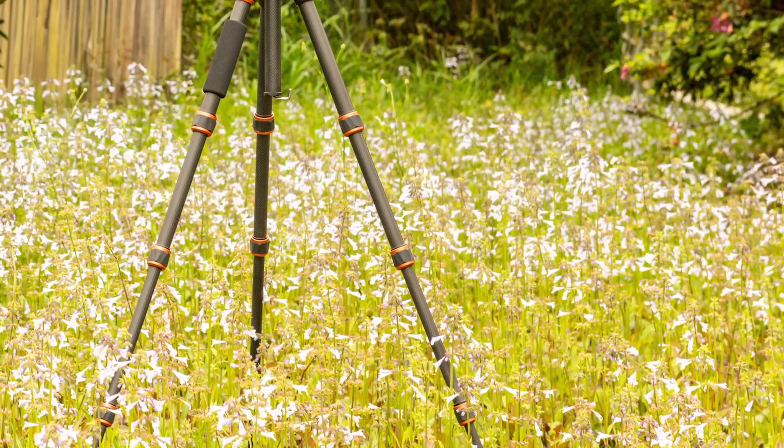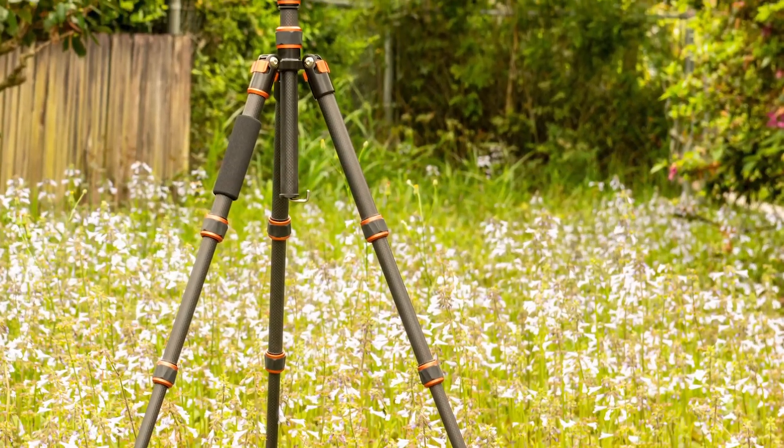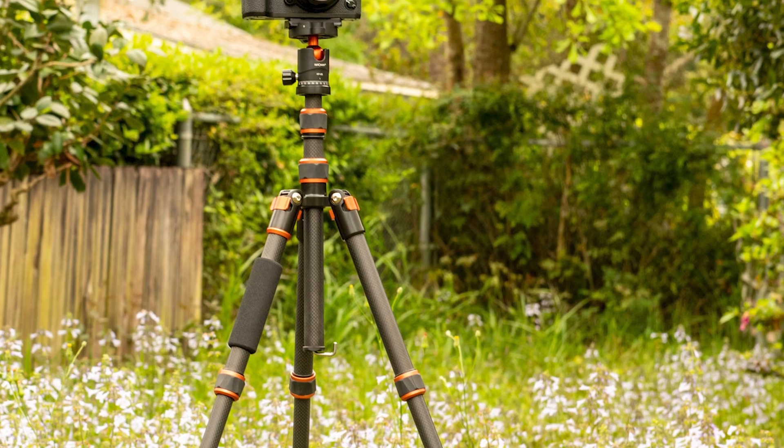If you've stumbled on this video while looking for one of my two-hour cooking-with-oatmeal specials, let me very quickly give you the bottom line: this is a great travel tripod for the money - pretty much unbeatable. I'm going to say a lot of good things and show you the details as to why. With the discount KNF has given my viewers, it's a no-brainer. If you're a photographer, stick around. If not, head over to the oatmeal channel.